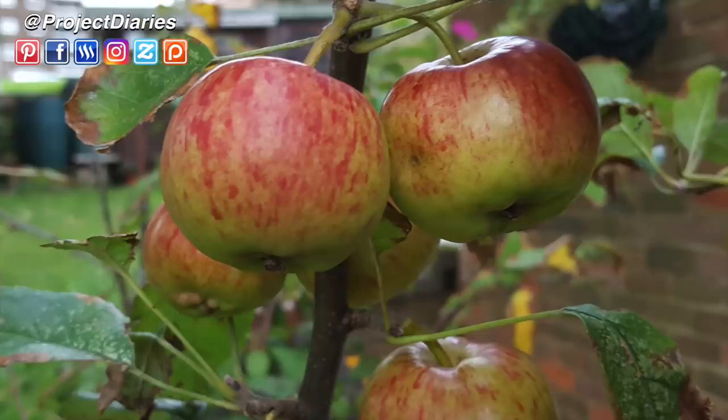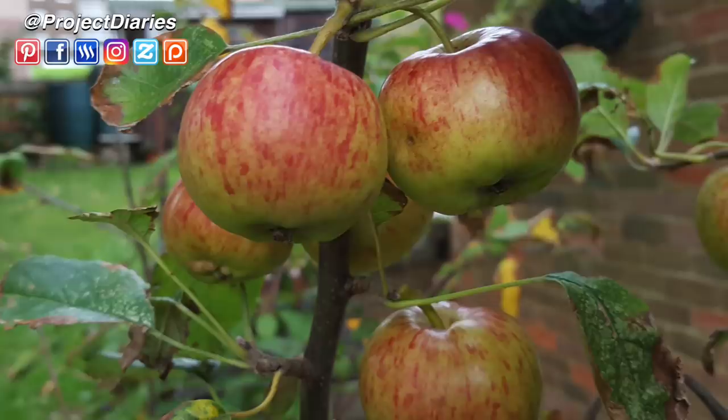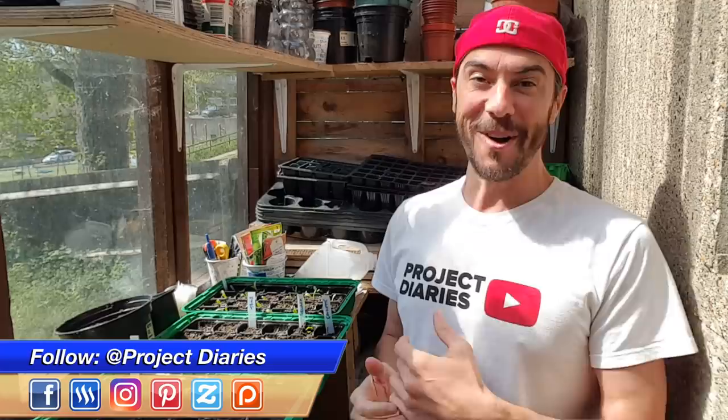Using apples as an example: once they reach a mature size, give the apple a slight twist. If there's resistance, it's not ready. If it pops off really easily, it's perfect. Hopefully that's helped you grow some amazing fruit this year — this is my favourite time of year because harvest is nearly here.